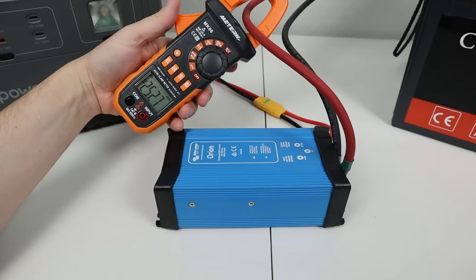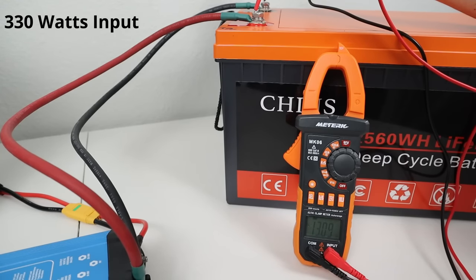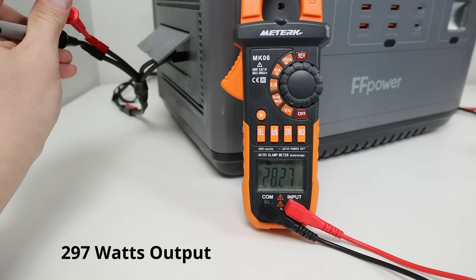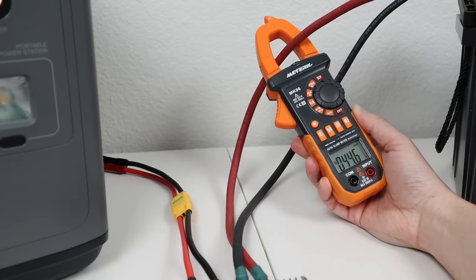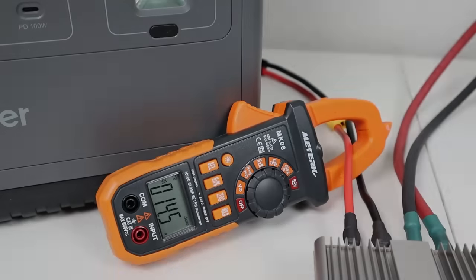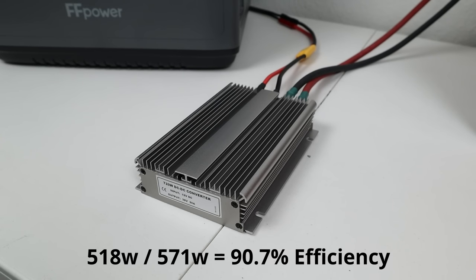Starting with the Victron boost converter: power input was 25.2 amps at 13.09 volts, or 330 watts. Power output was 10.53 amps at 28.26 volts, or 297 watts. 297 divided by 330 gives you 90.0% efficiency on the Victron boost converter. Moving on to the 12 to 36 volt boost converter: power input was 44.6 amps at 12.82 volts, or 571 watts. Power output was 14.5 amps at 35.7 volts, which was 518 watts. 518 divided by 571 gives you 90.7% efficiency on the 36 volt boost converter.